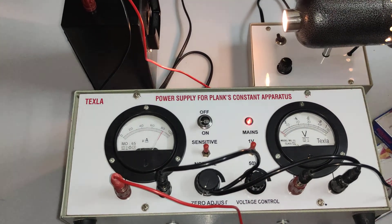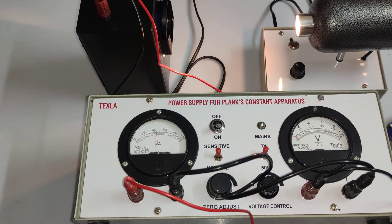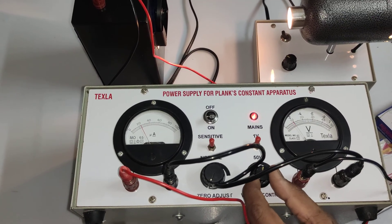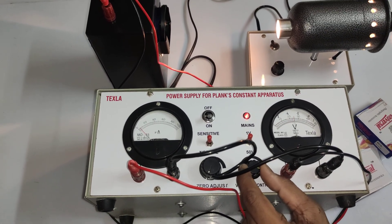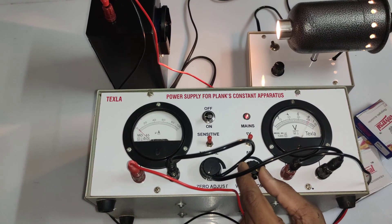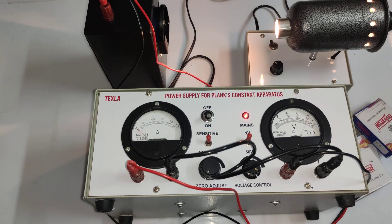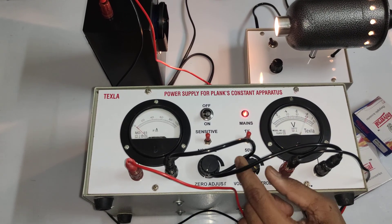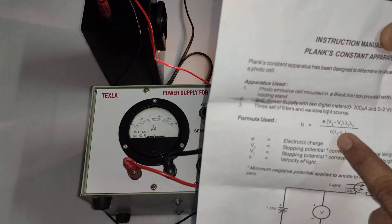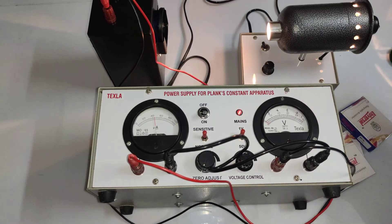Now placing the blue filter and repeating the same step — varying the voltage and watching the current. Wherever the current reaches zero, that is our stopping potential. For the blue filter, the stopping potential is 0.8 volts. So we have obtained V1, V2, V3 — the stopping potentials for orange, green, and blue — and we substitute these into the Planck constant formula to get the value of h.